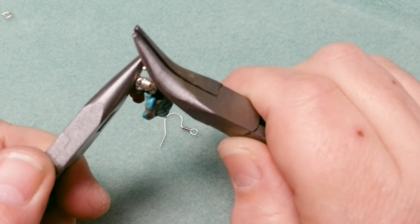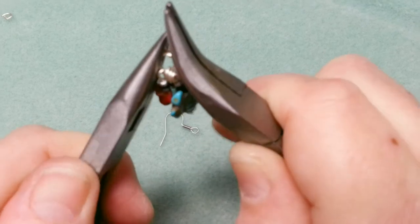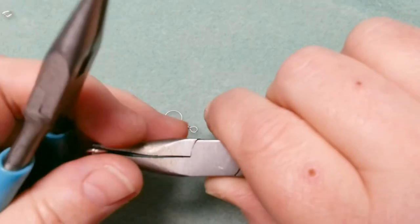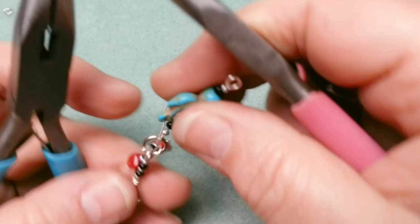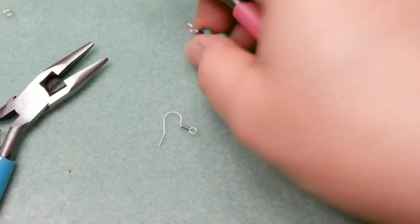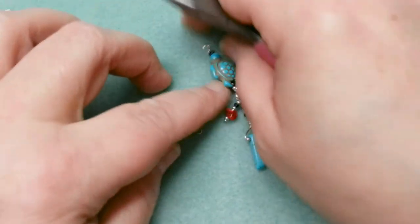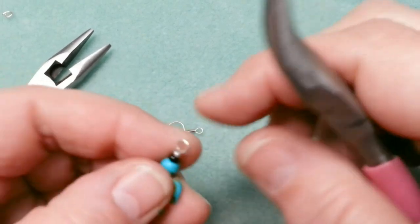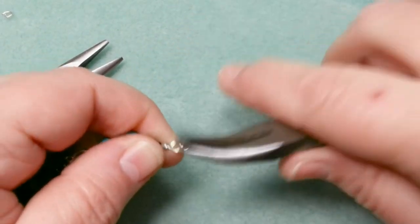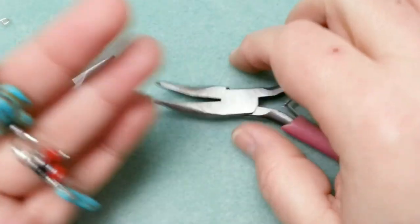Jump rings will never be my thing — I've done chainmail jewelry but I don't enjoy it. I rock it back and forth until everything is good and solid, checking the top angle — all closed, nice and solid. And there we have the second earring done! The stuff on the bottom will move all over the place and that's okay. Now we just add the ear hook — open it up, put the ear hook on. It doesn't really matter which way it goes because the whole thing wiggles around everywhere.